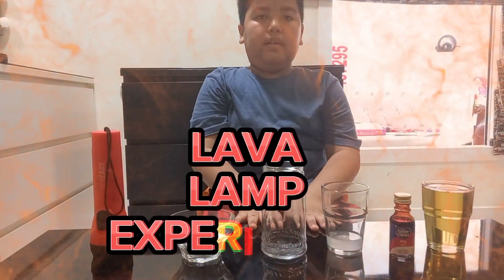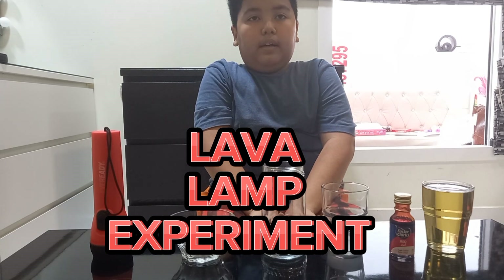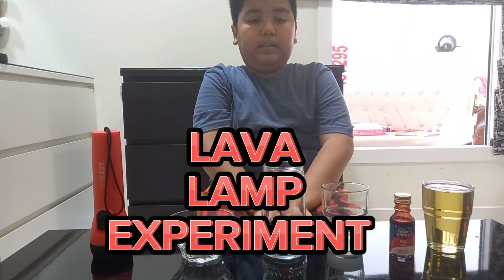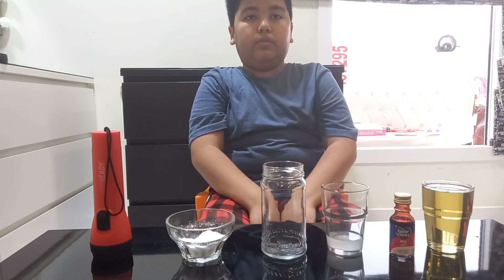Hello, my name is Rayyan and I will tell you how to make a lava experiment. Before we start, we need the first ingredient.